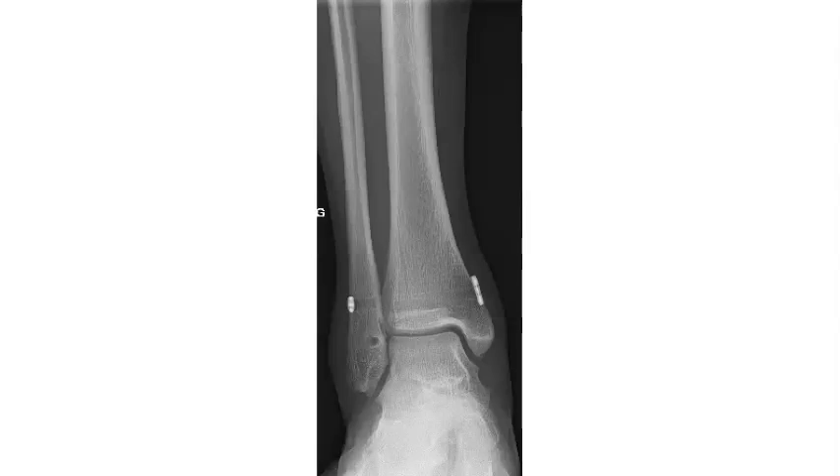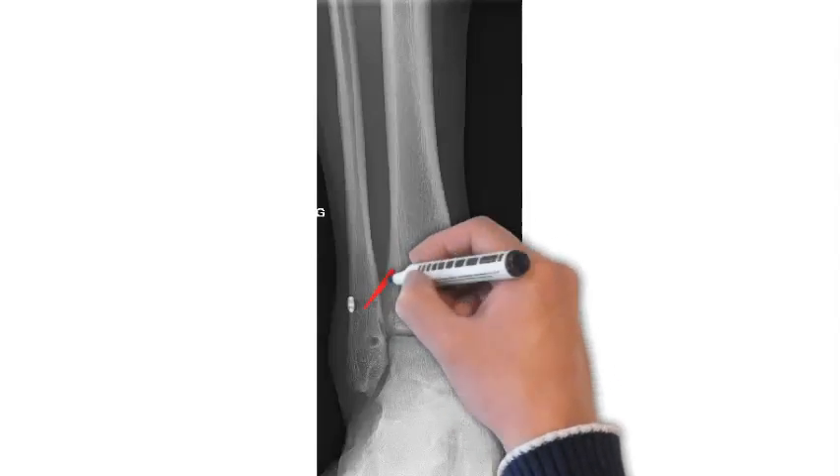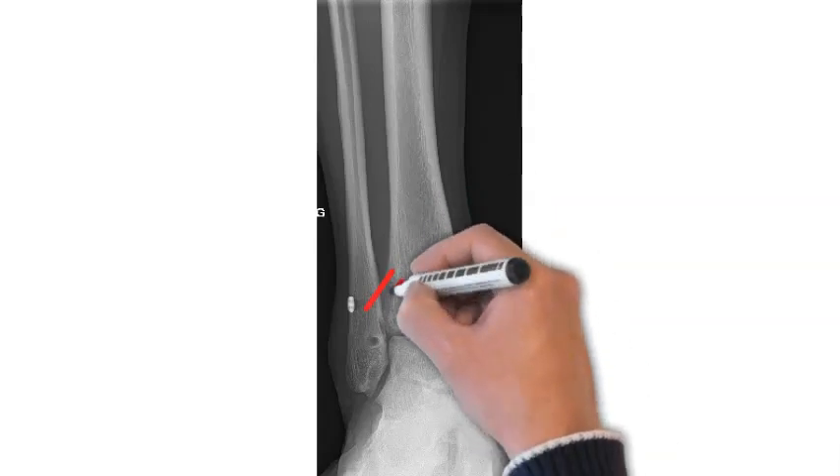Thank you for looking at our video today. So today we're going to look at the principle of using a tightrope possible in other areas other than the ankle.